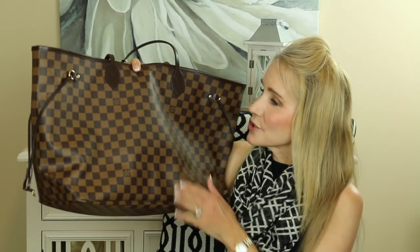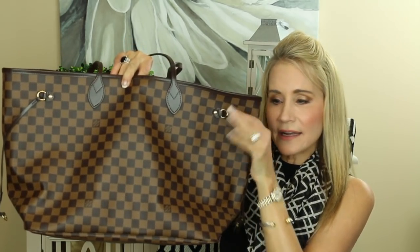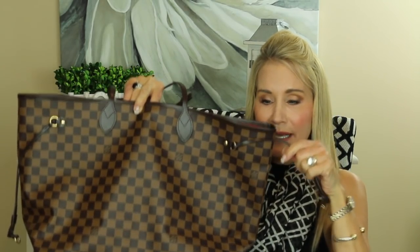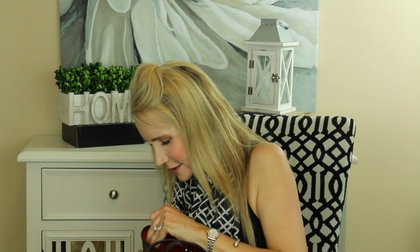It has a feature I really like which makes it very versatile: you can use it as a tote bag like this, or you can pull in the sides with these little straps and make it smaller. I'll show you how that works — it's a little hard to do the first time because the canvas is very stiff at this point. Apparently it softens up over time. There you see one side brought in, and I'll do the other side.